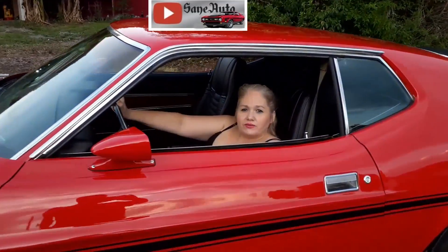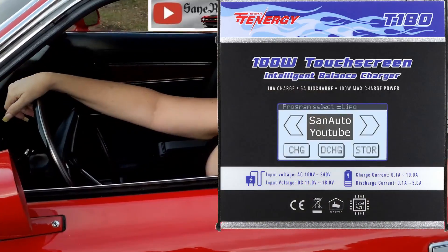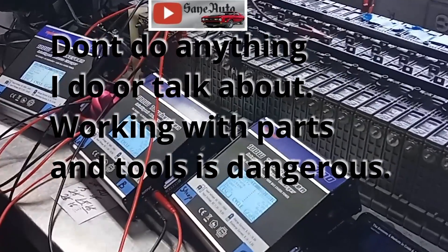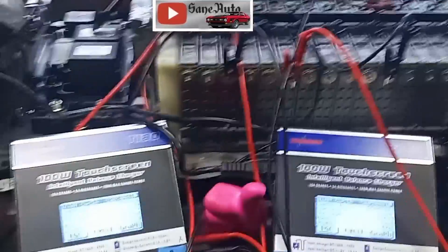Hey, welcome to Sane Otto. Let's go up to the barn garage and see what Victor's into today. I wanted to show you an example of changing the timeout timer on the Tenergy T180 when doing hybrid battery modules.